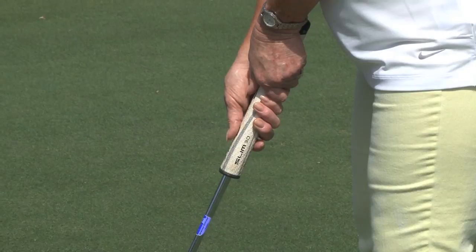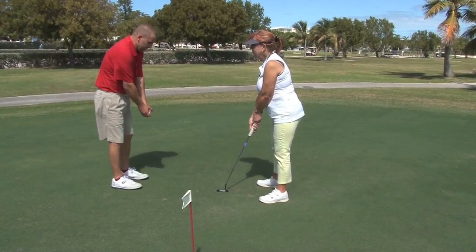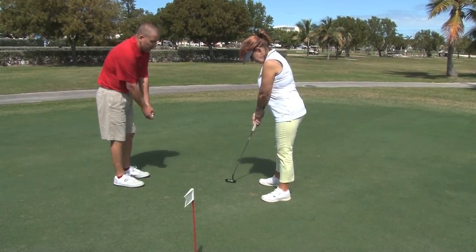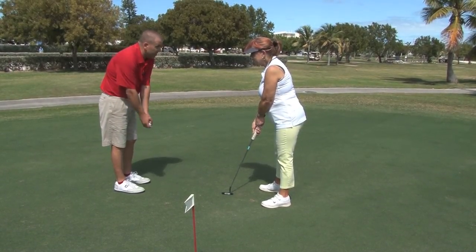We're also going to focus on what we don't want to do. We don't want to break the wrists. We don't want to move the shoulders back and forth. We want to stay nice and still — just a nice pendulum. We want to keep the body still, and as far back as we go, as far forward as we go with the putter, the wrists stay still — everything just a nice easy pendulum.